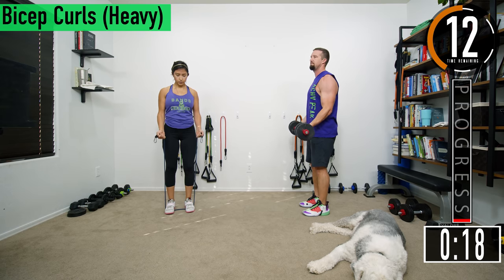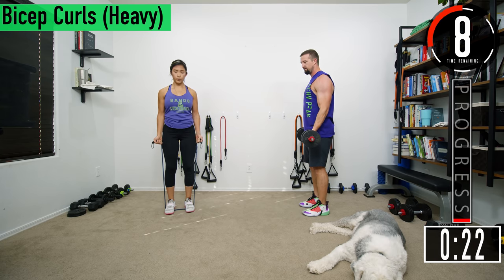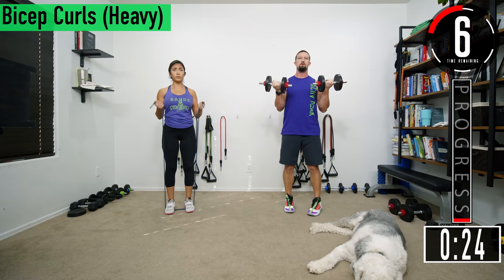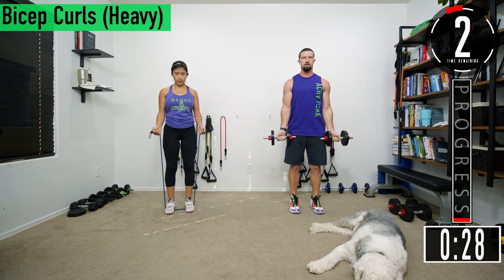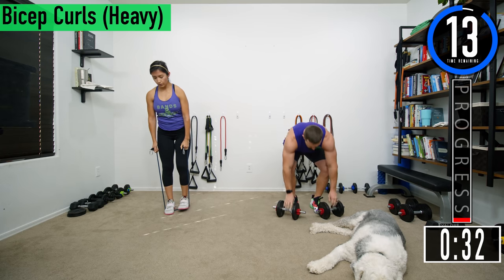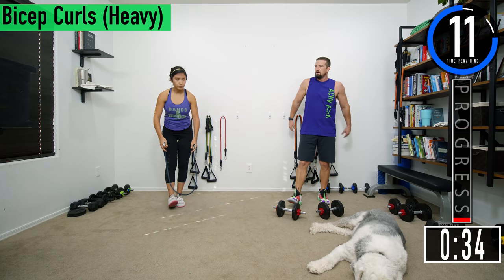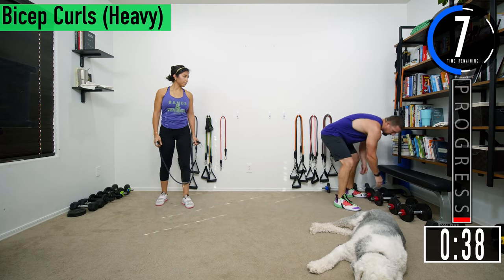Come up, squeeze, back down. Make sure that your elbows aren't coming back and pushing forward — we're not getting shoulders and back into this movement. We're just focusing on the biceps. Good controlled movements. If it starts to get too heavy you can always alternate, just do one arm and then the other.